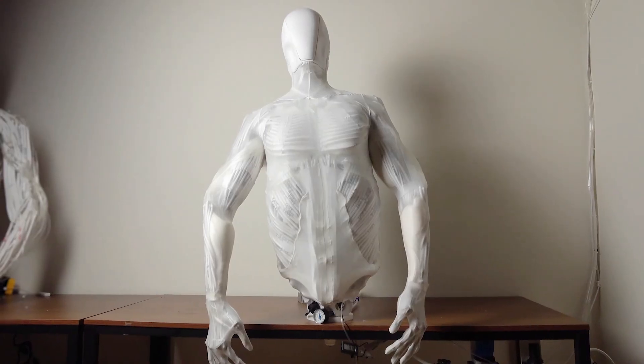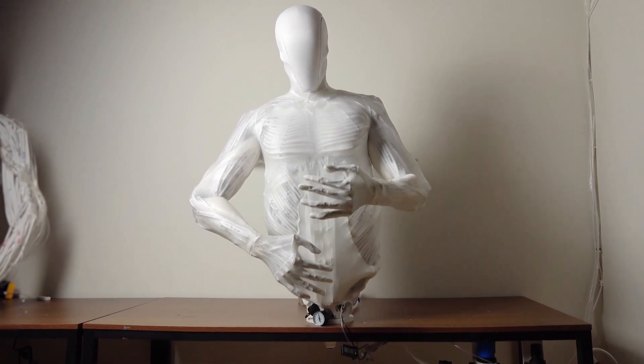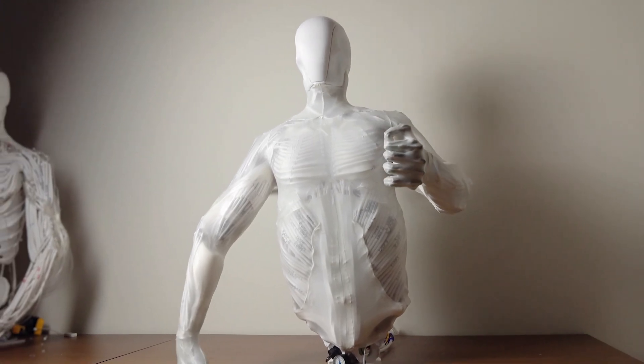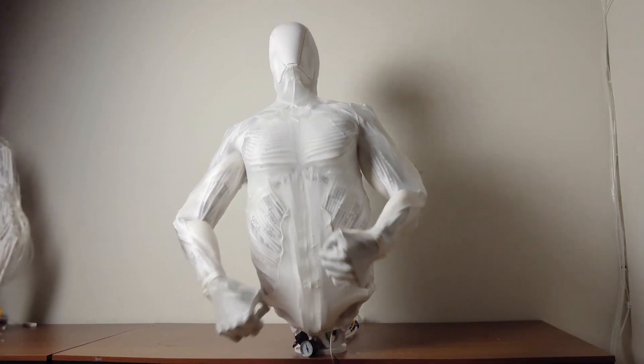That's why the Clone is built with a full polymer skeleton, replicating all 206 bones of the human body — though with fewer bone fusions for added flexibility. Every joint is fully articulated, mimicking human motion with incredible precision.